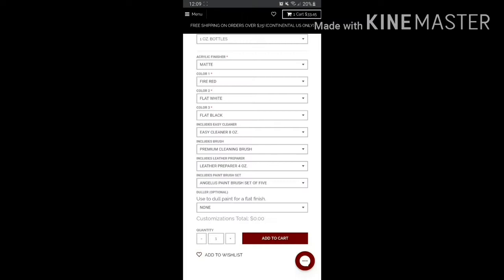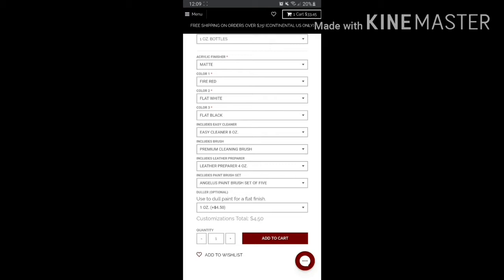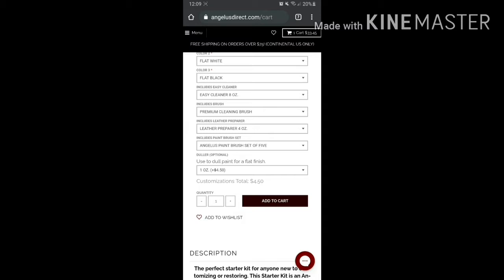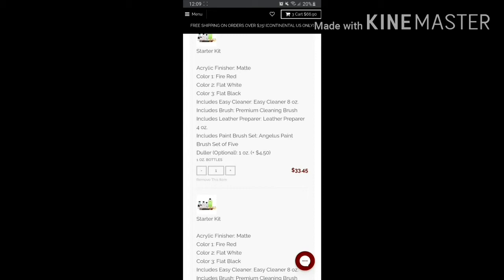There's an optional dollar finisher add-on. Based on videos I found, even if the paint is flat, the finish can still turn out shiny, so you may want to add the dollar finisher — that's an additional $0.50. Click 'Add to Cart.' The summary shows Flat White, Fire Red, the brushes, and the additional kit, totaling around $33.45.